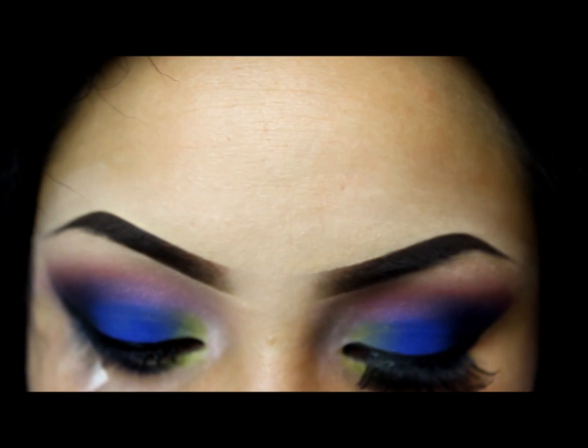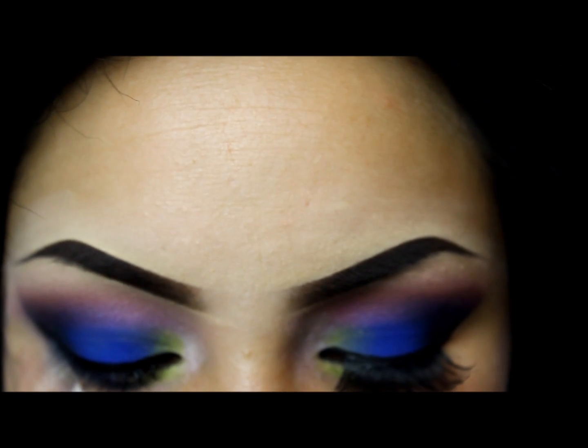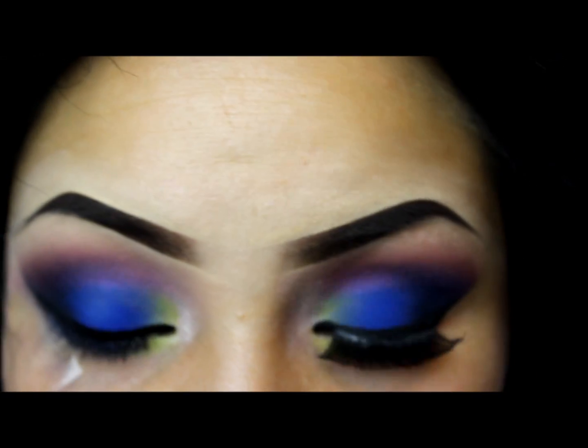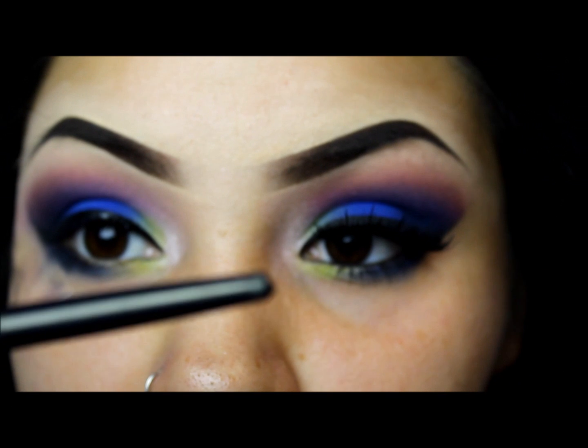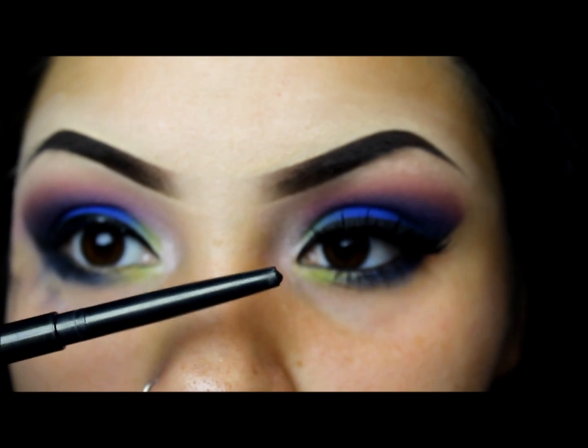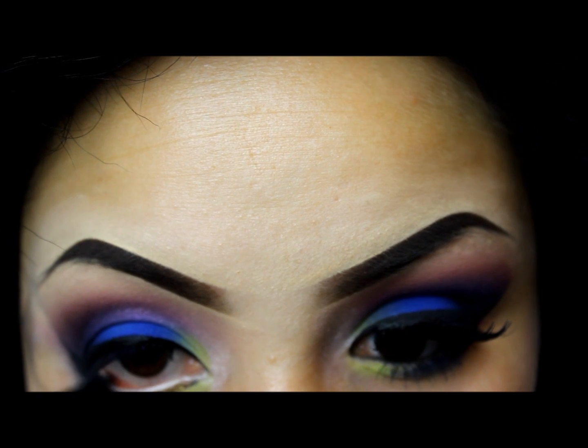I'm going to be using this — it's like the M from Michelle Pham, the black olive pencil. I'm not sure if I like this one yet.